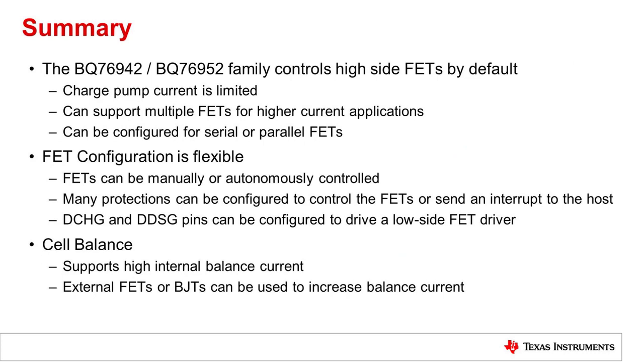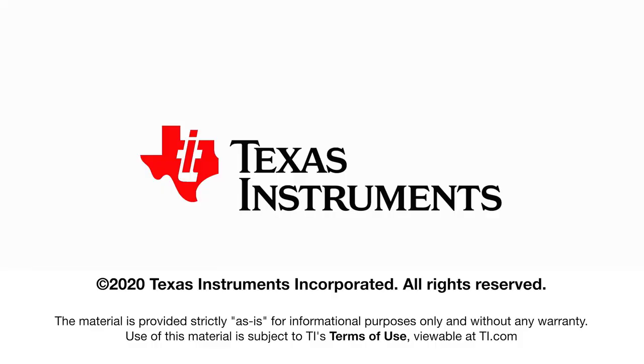In summary, the BQ76942 and BQ76952 family controls high side FETs by default. The charge pump is current limited, so that should be kept in mind. The device can support multiple FETs for high current applications. It can be configured for either serial or parallel FETs. The FET configuration is flexible; the FETs can be controlled manually or autonomously. Many protections can be configured to control the FETs or send an interrupt to the host. The DE-charge and DE-discharge pins can be configured to drive a low side FET driver. For cell balancing, the device supports high internal balance current. External FETs or BJTs can be used to increase the balance current if needed. Thanks for watching. Look out for more information for the BQ76942 and BQ76952 in the product folders linked below. Be sure to click the subscribe to updates button in the product folder to be notified as new helpful materials become available.